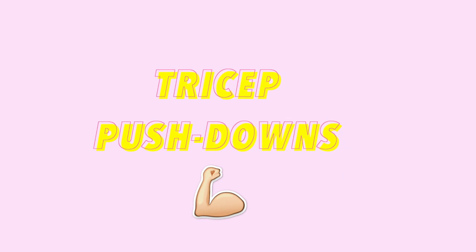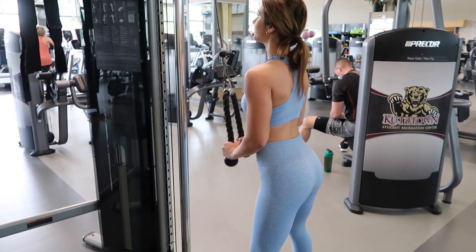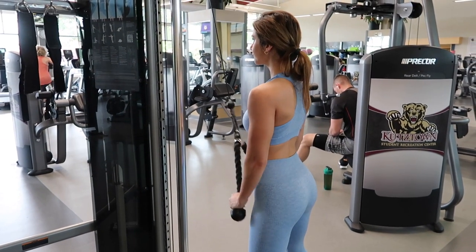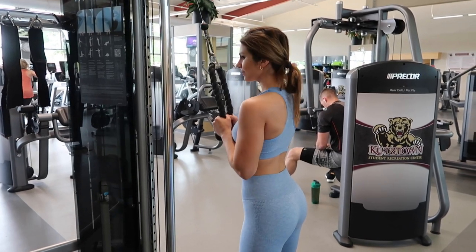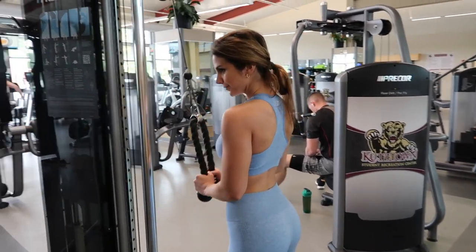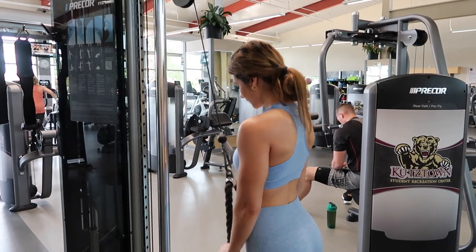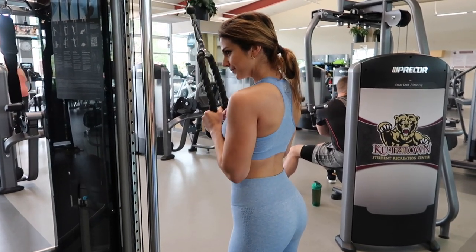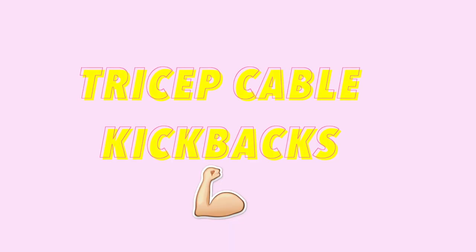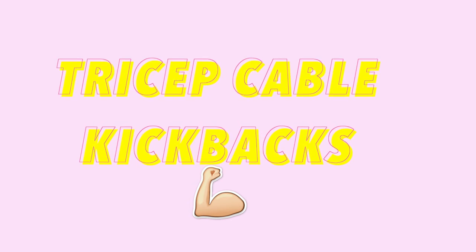Next up are tricep pushdowns — I love these. Again with the cables, but kind of reversed: you're pulling the rope downwards. Keep everything very still, only moving your elbows, and when you come down, flex the rope outward.